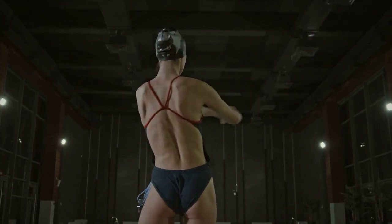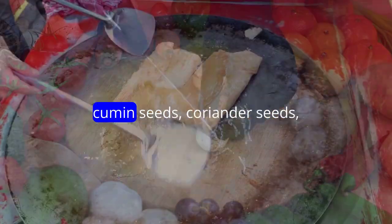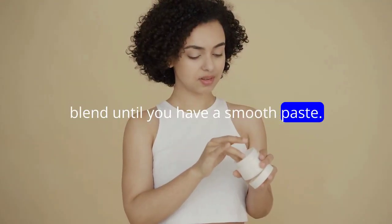Start by making the curry paste. In a blender or food processor, combine the chopped onions, tomatoes, garlic, ginger, green chilies, cumin seeds, coriander seeds, turmeric powder, garam masala, and salt. Blend until you have a smooth paste.